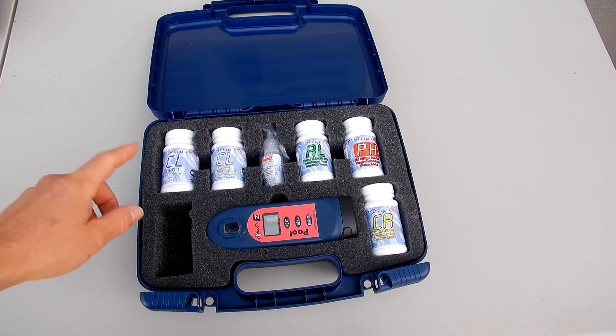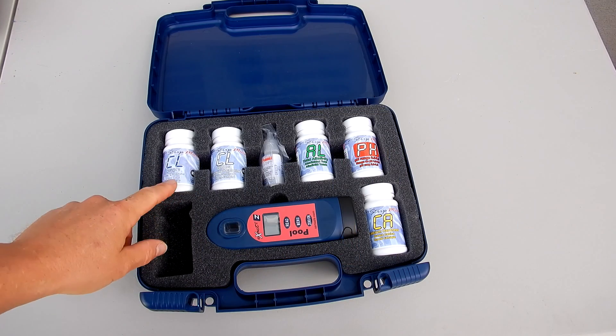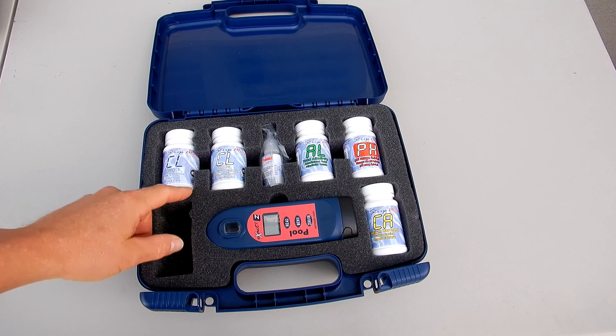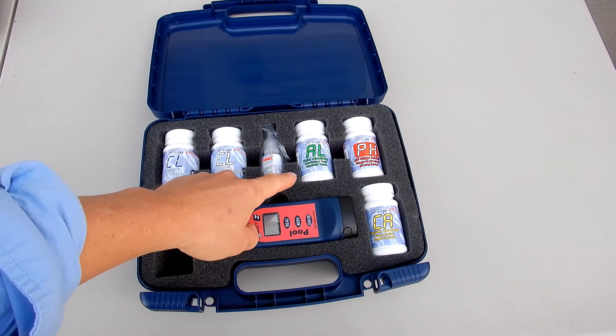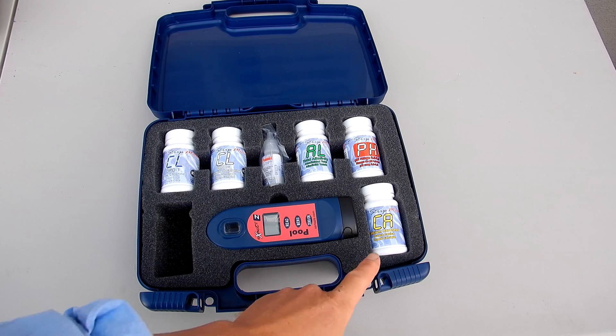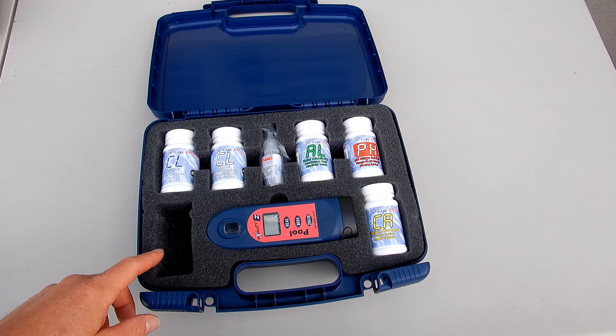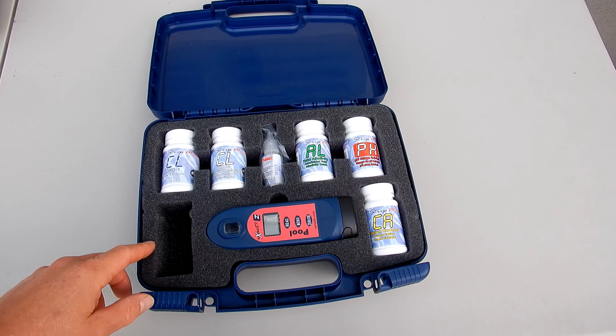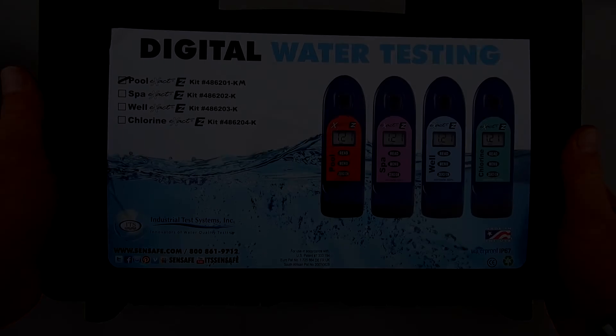Included with this kit is the exact strip micro for free chlorine, combined chlorine — which gives you your total chlorine — the cyanuric acid reagent, alkalinity, pH, and calcium hardness. There's also a slot available if you wanted to add another test factor like copper, phosphate, or salt.